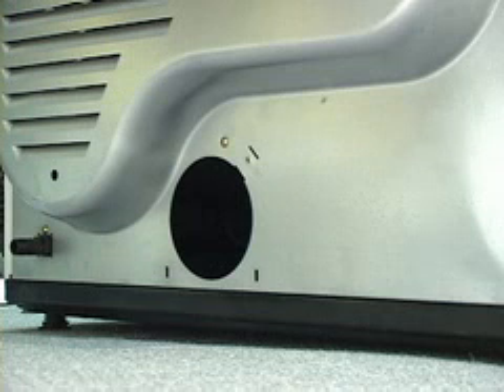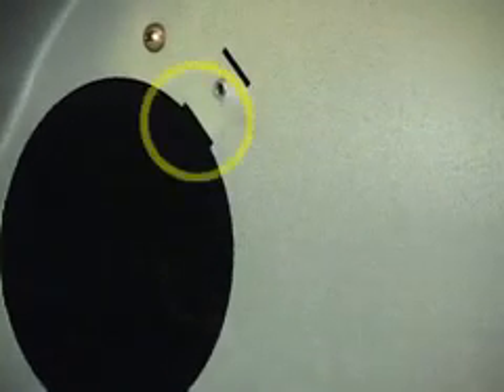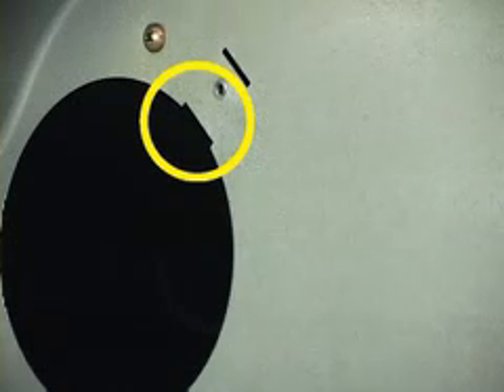Now select the exhaust pipe from the kit with the metal L bracket attached to it. You will need to insert that pipe with the bracket in the 2 o'clock position. Use the notch in the rear of the cabinet to assist you in fitting the pipe through the rear, as seen here. This pipe will not fit unless this notch is lined up with the bracket on the exhaust pipe.